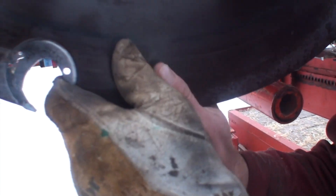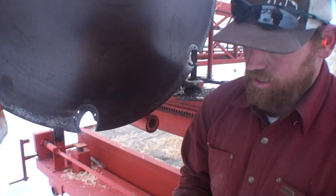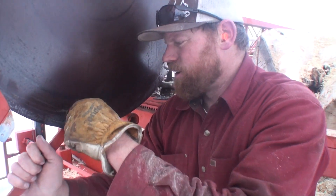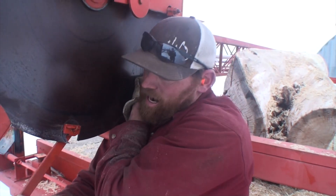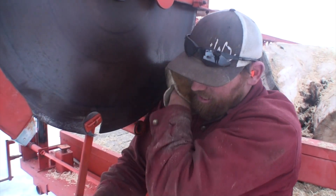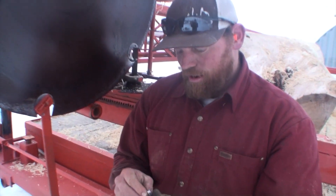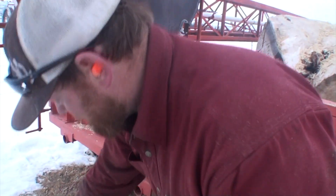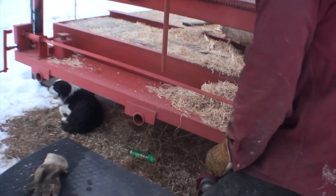I haven't run this saw enough to really know what it would produce when you're really pushing for production. But Bailey Egan told me that if you ran it all morning, at noon you'd stop and sharpen the teeth — and I think that's probably about right. Obviously it depends on how much dirt is in the wood you're cutting.